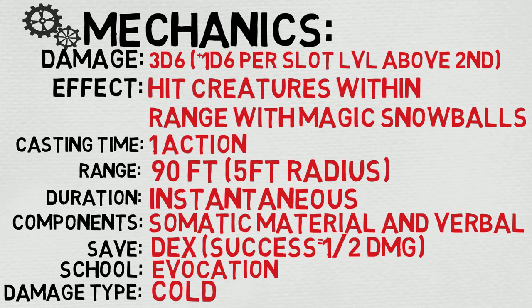Your damage is 3d6, plus an additional d6 per spell slot level above second. The effect, at a glance: hit creatures within range with magic snowballs. Your cast time is one action. The range is an impressive 90 feet, but the radius is only five feet.